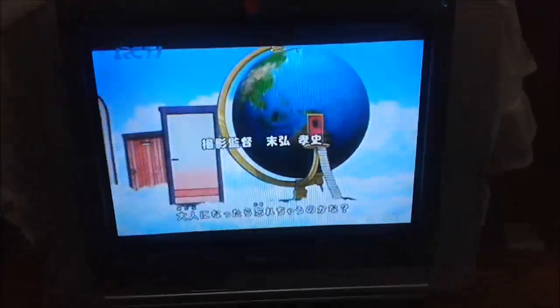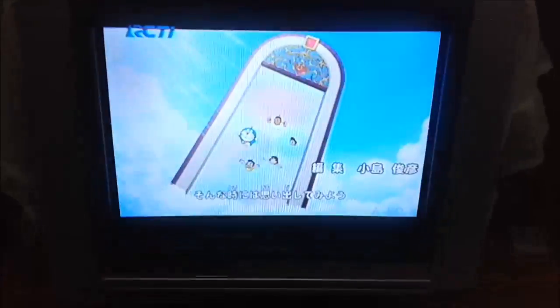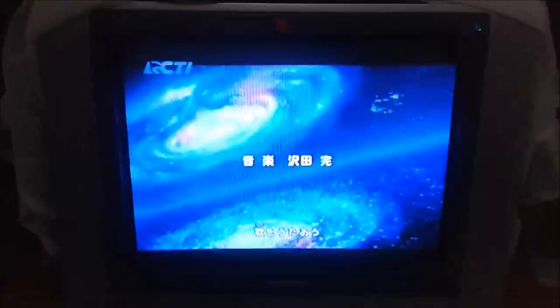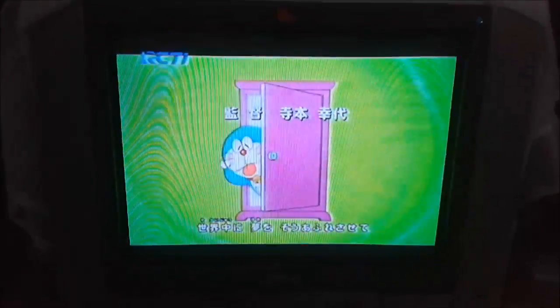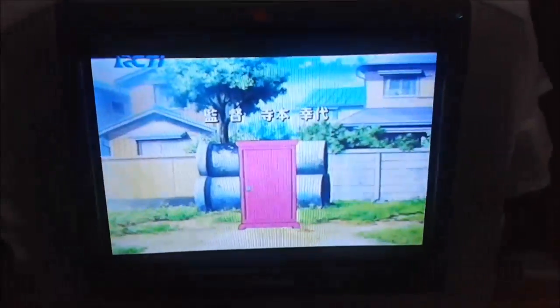Hi guys! I'm watching the Doraemon movie because it's a holiday. Nobita, Suzuka, Suneo, and Giant — they're just such a cute package, and I'm watching that while doing my makeup. I'll be filming a makeup tutorial today for Lunar Chinese New Year, and I think this will be a chit-chat get-ready-with-me.